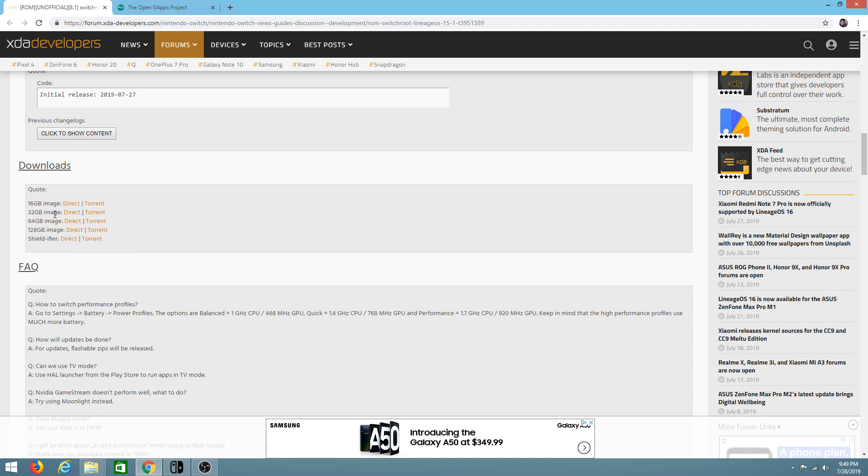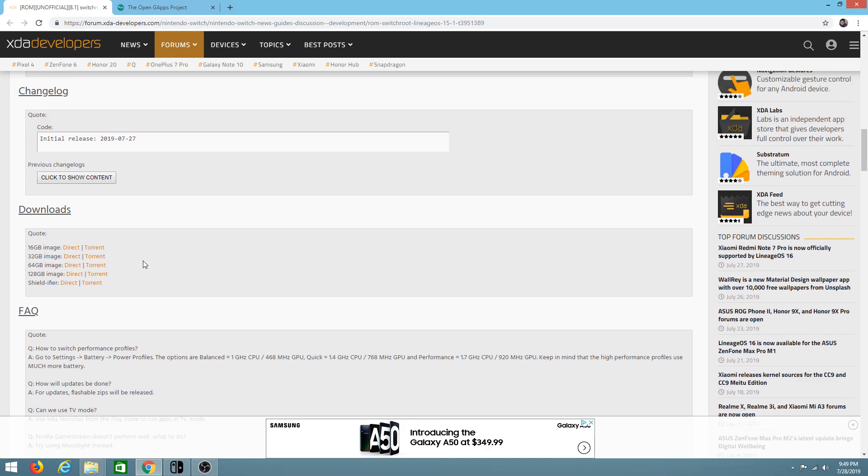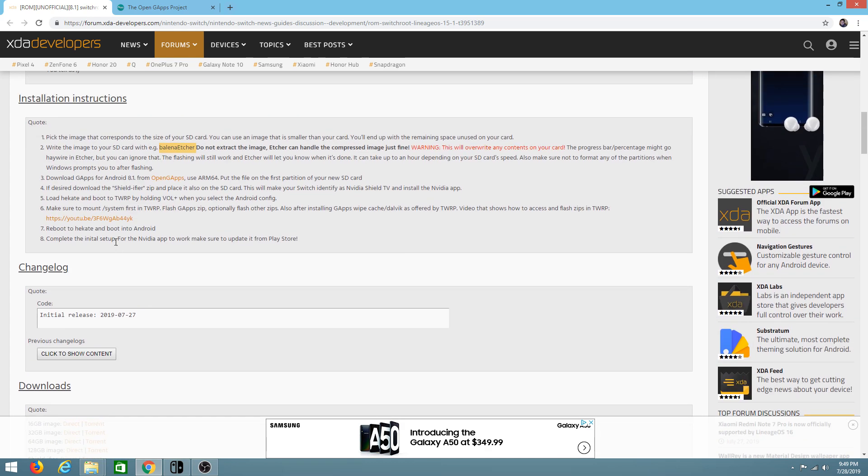For today I'm using a 32 gig SD card, so I'll be downloading that image. Once you're ready, click on the size of file you want and download it. The next thing we're going to need is a flash software called Balena Etcher — I'll have that as a link down below. This is what we'll use to flash our image onto our SD card.